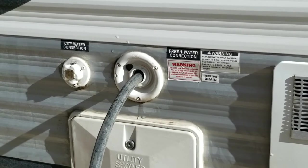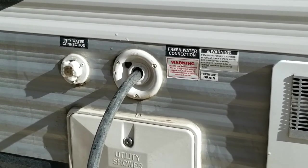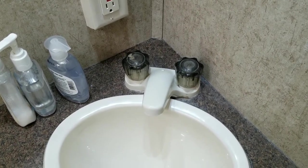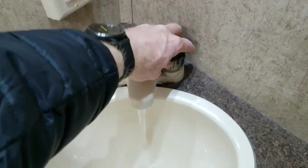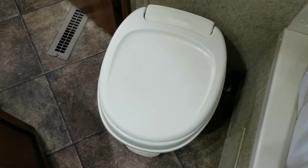Once you've added the bleach, go ahead and fill the tank the rest of the way using fresh water — please note that this water is not safe to drink. Next, turn on your water pump and turn on each faucet, both hot and cold, and run at least one gallon through each fixture. Don't forget about your outdoor shower fixture and be sure to flush your toilet a few times.